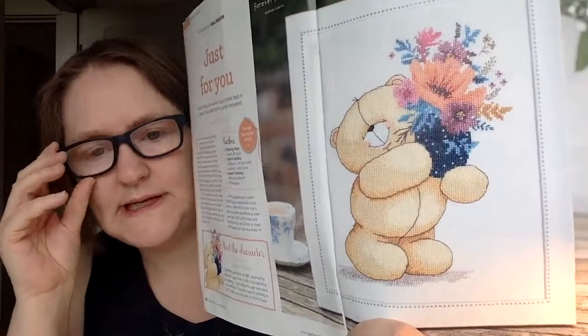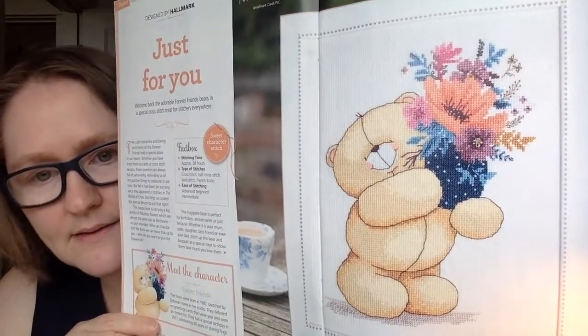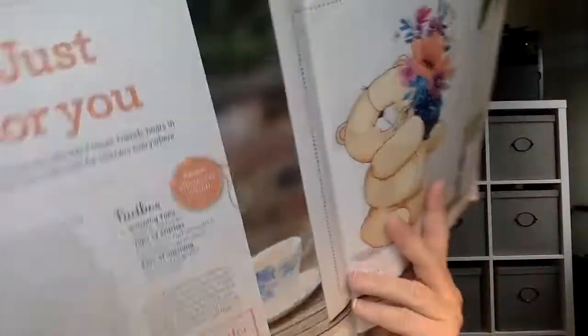I think 'Just for You' would make a great Mother's Day or birthday gift — it's a really cute design. It says it takes about 28 hours of stitching. What I like about this magazine is that it gives you an approximate stitching time. The magazine is also very focused on readers — they share a lot of different projects that readers are working on, letters, emails, and things like that.